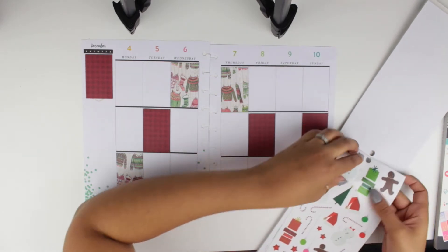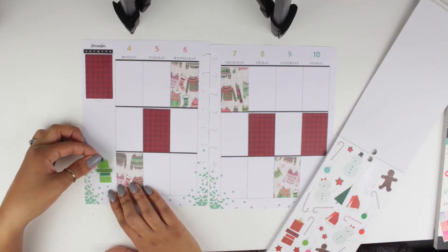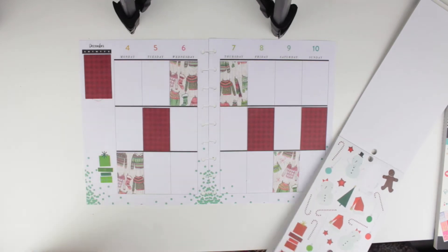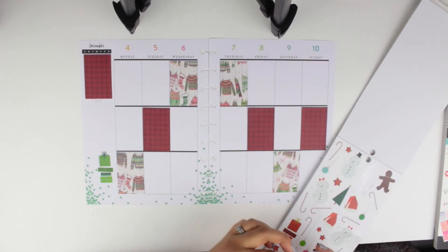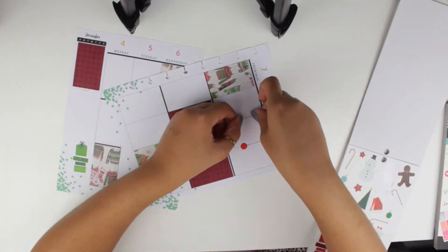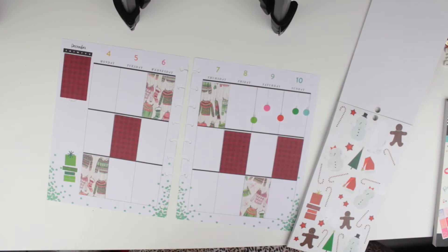I have so many Christmas stickers I didn't use last year. I decorated my Recollections vertical planner with stickers I've been hoarding from Michael's — let me know if you want to see me decorating that planner, because even though I mentioned in my review I'm not a fan of it, I actually really liked how it turned out when I decorated it. I have a couple of little ornament stickers and I'm going to add them on the weekend.